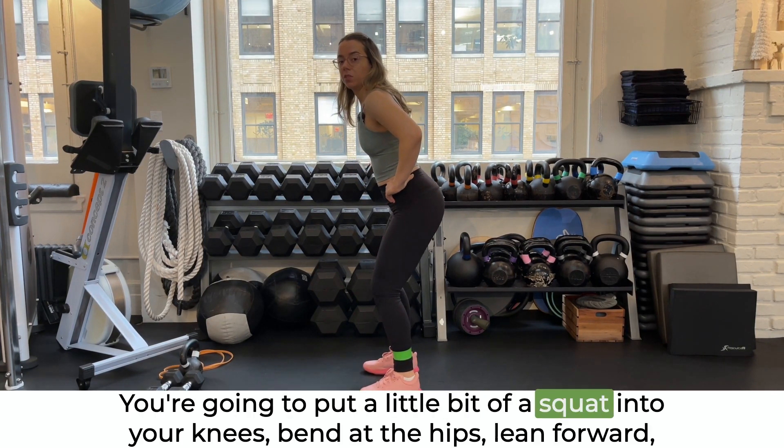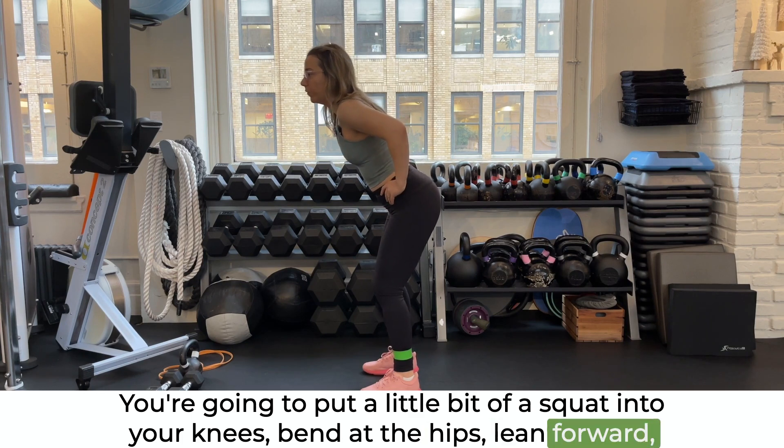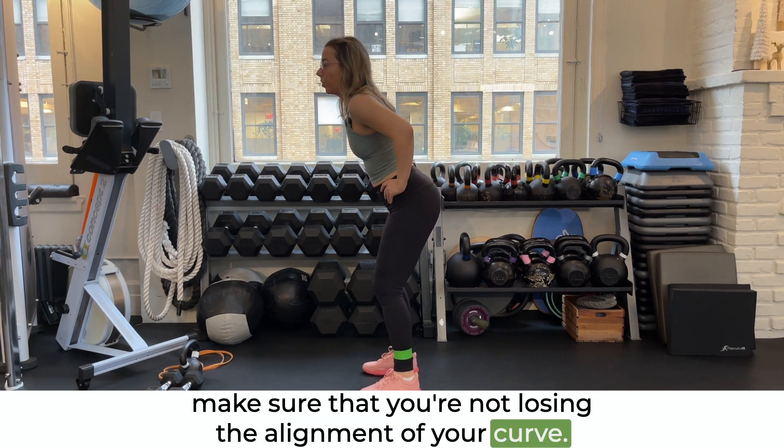You're going to put a little bit of a squat into your knees, bend at the hips, and lean forward. Make sure that you're not losing the alignment of your curve.